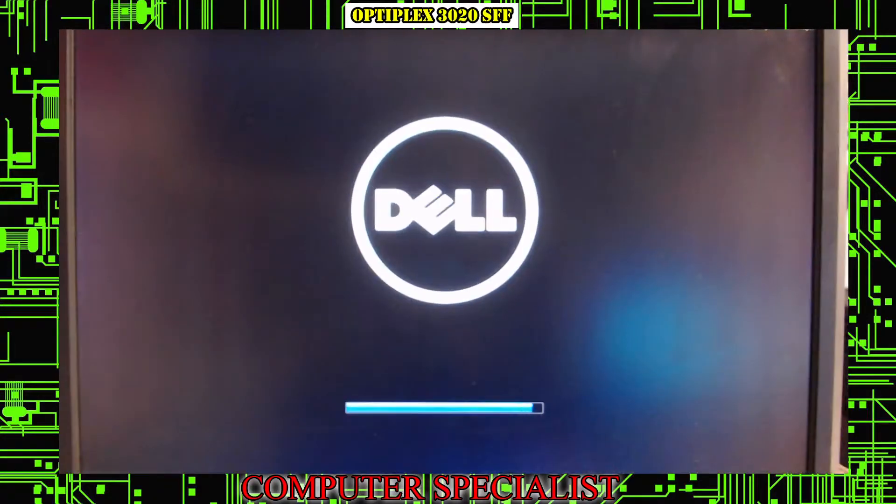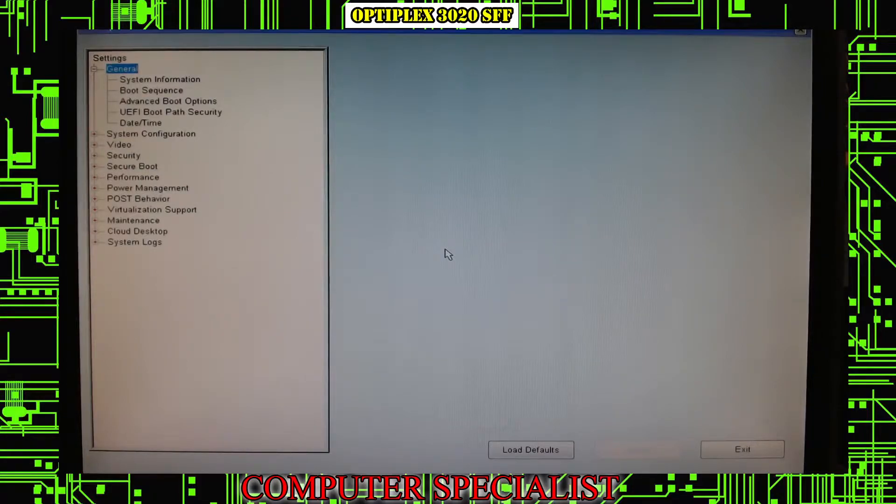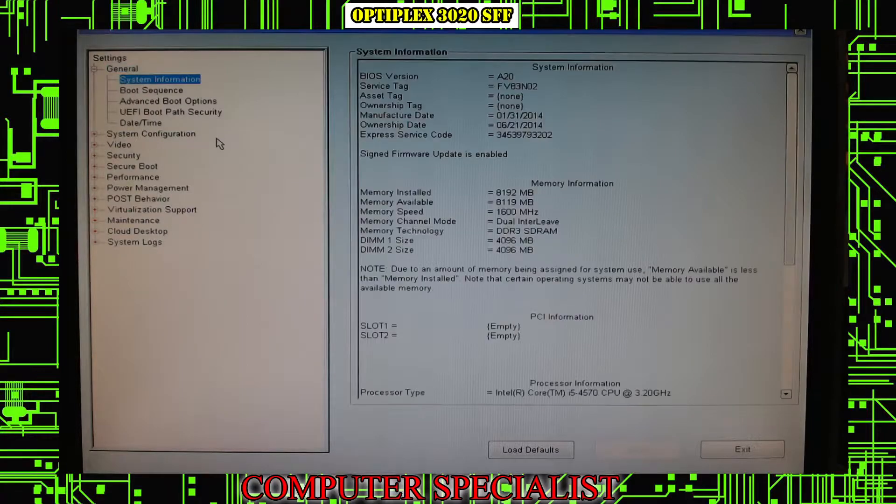Hook the machine up to a screen and power it on. Be ready to tap F2 a few times to enter the BIOS — you'll see it in the top right corner. If it doesn't turn on or you get beeps or flashing lights, shut it off, reseat the RAM sticks, and try again — it's most likely the memory. Once in the BIOS you can use the mouse and keyboard or arrow keys. Write down the service tag number and current BIOS version shown on screen.